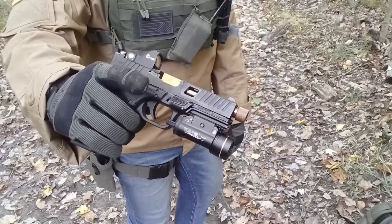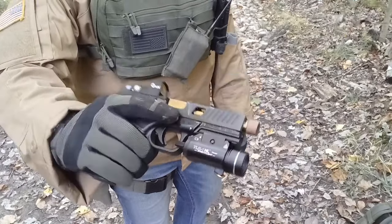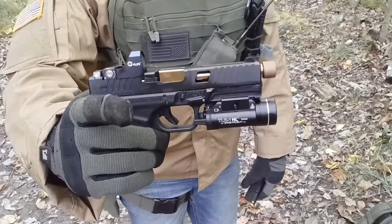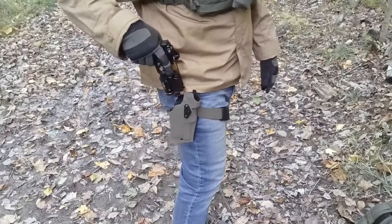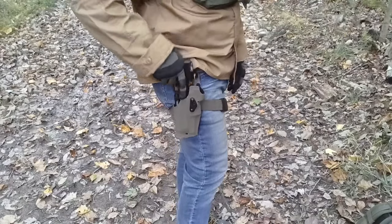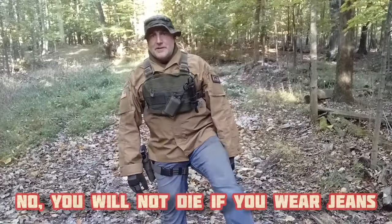We have the new Bear Creek Arsenal Grizzly 101 pistol set up with a red dot and a Streamlight TLR-1 pistol light. This has been a nice pistol — it's breaking in real nice, it's been accurate, it's been reliable, so I'm very pleased. This is their Glock 17 clone, so you get 17-round magazines and it fits in a Glock 17 Safariland holster. Can't complain about that at all.